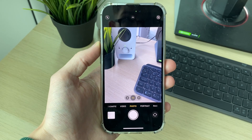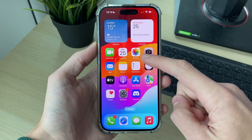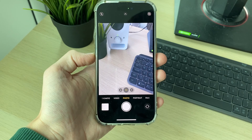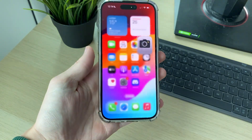The next thing you can try is restarting the camera app. Swipe up to close it, then open it up again and see if that fixes the problem. If it still doesn't, it's worth trying a force restart on your iPhone to refresh everything.